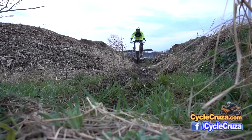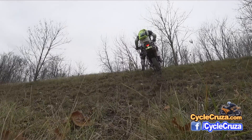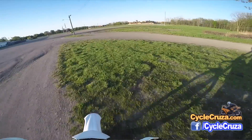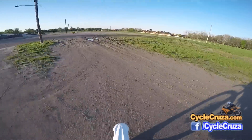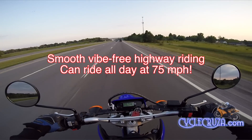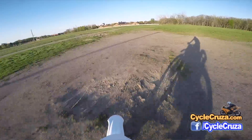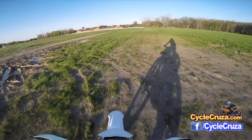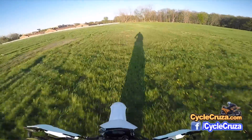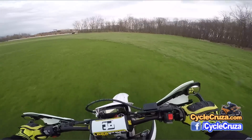This bike has taken every hill I've thrown at it — every steep hill, no problems. In top speed, even with the 47-tooth sprocket I can do 80 miles per hour, and 75 all day long. Try doing that on a dirt bike — you ride on the highway too long on a dirt bike and you'll burn the engine out. They're not designed for that type of riding.